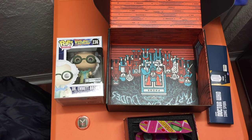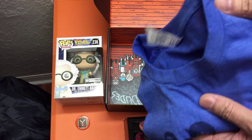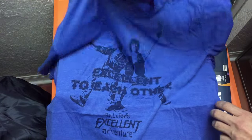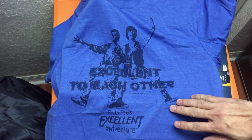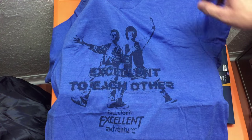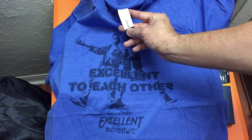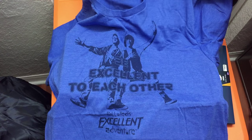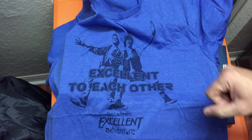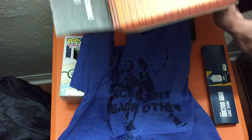Now the t-shirt — right off the bat it's a really awesome, thinner material. I really like the color: it's a royal blue. This is where they included Bill & Ted's Excellent Adventure — you have Bill and Ted, and it says 'Be Excellent to Each Other, Bill & Ted's Excellent Adventure' underneath in a darker print. Really awesome. Loot Crate has their tag on it. I think it's going to be a really comfortable shirt — I just wish they'd added a bit more color to make it pop.